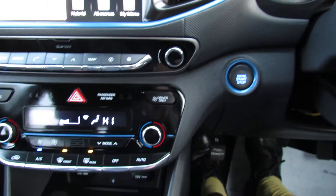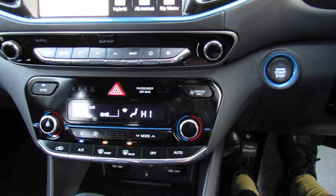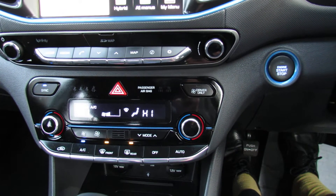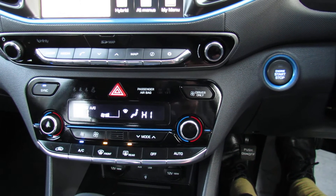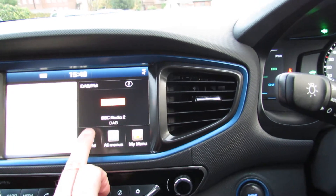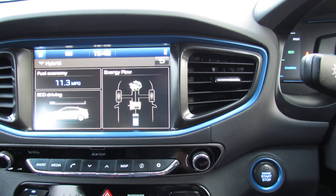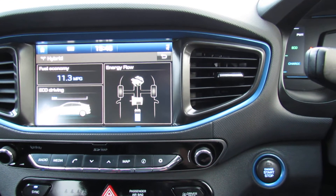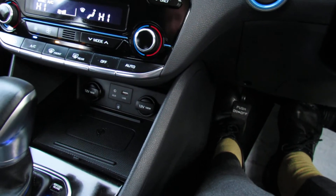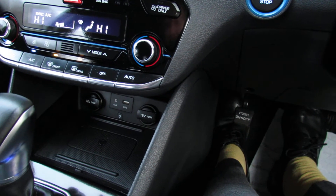Moving below that we've got your heating and ventilation, and it's a dual zone climate control air conditioning — that means you can set the temperature as you want it on each side of the car. You can also see you've got your start-stop button. If we press this it comes up with your hybrid display, showing you where the engine's working and also what the fuel economy is. Moving below that we've got your auxiliary and USB, and a wireless charging pad for your mobile phone in there as well.